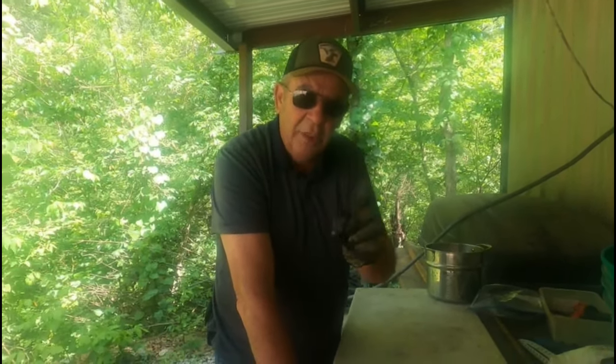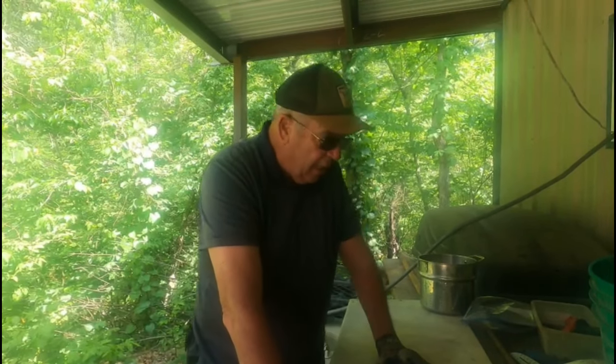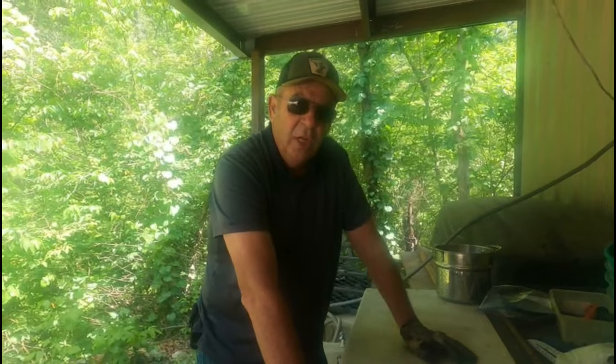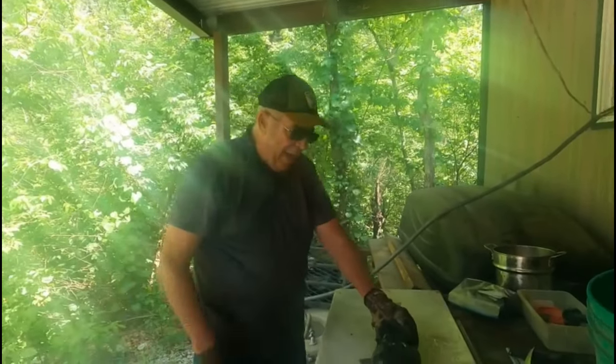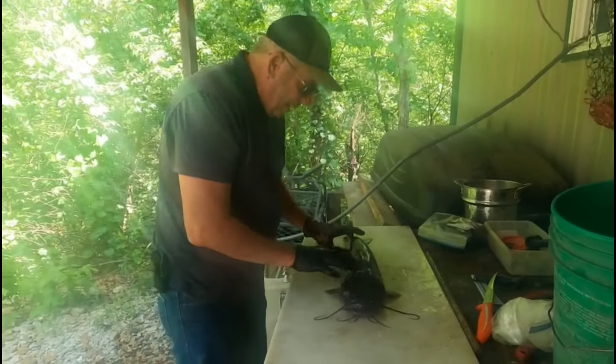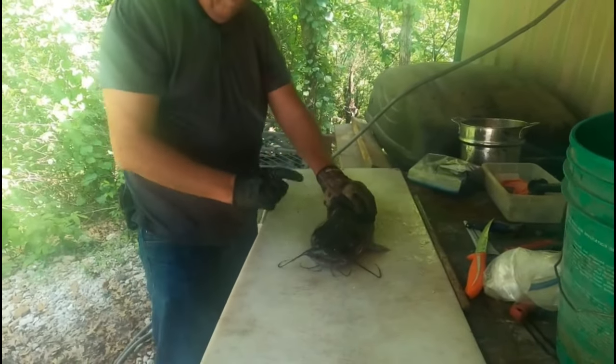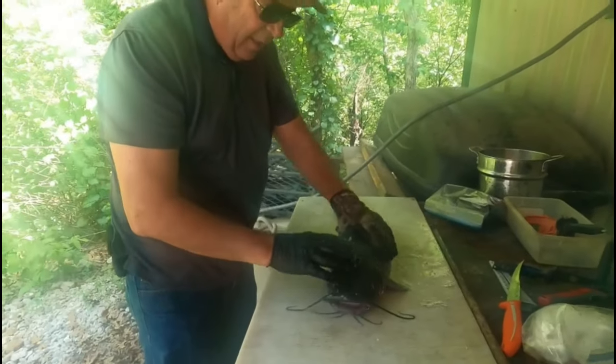These fish are very much alive and they're mean — they're male channel cat and they're mean as a snake. I'll lay them up here and show you what I'm going to do with each one. What I have here is a male channel cat, approximately six pounds. I've got a mate to it that looks just like it — same size.